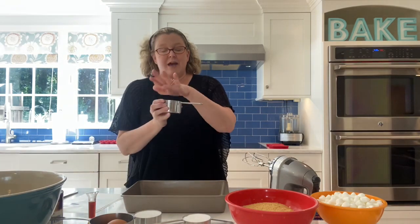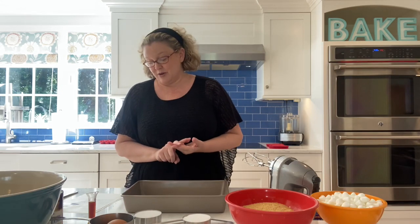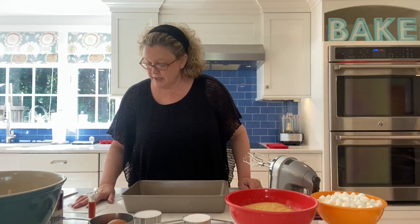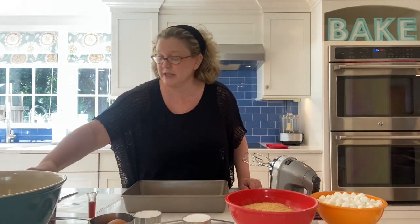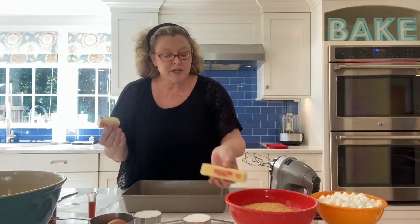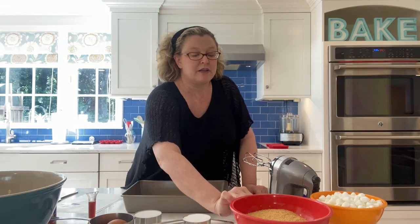You'll also want a cup of chocolate chips — you can use mini chips, regular chips, milk chocolate, semi-sweet, or even M&Ms. You just want some kind of chocolate, because s'mores always have a combination of chocolate, marshmallow, and graham crackers. The remaining ingredients are a can of sweetened condensed milk and one and a half sticks of butter. Salted or unsalted butter both work fine for this recipe.